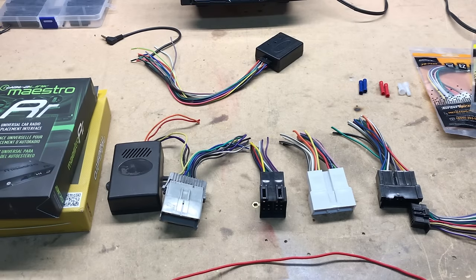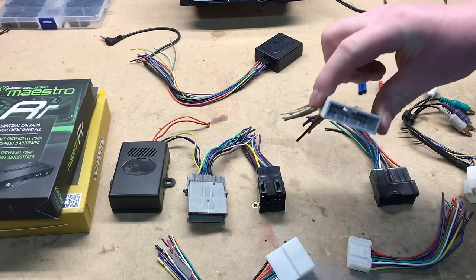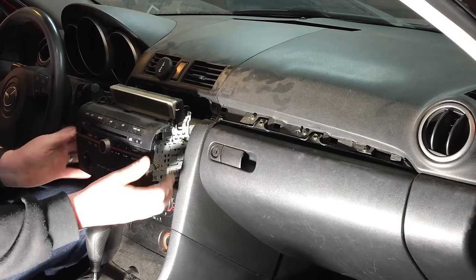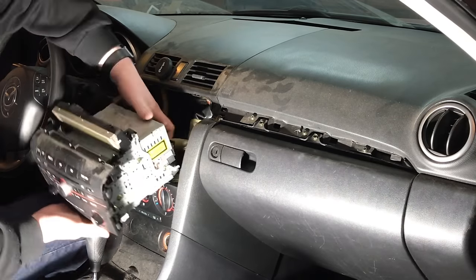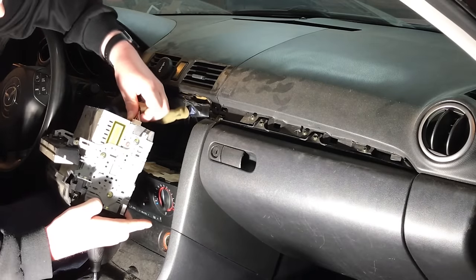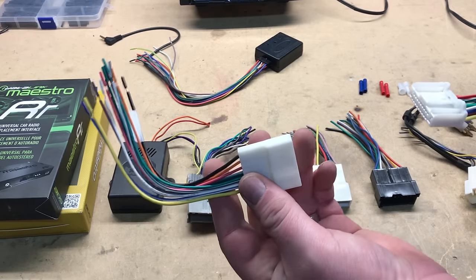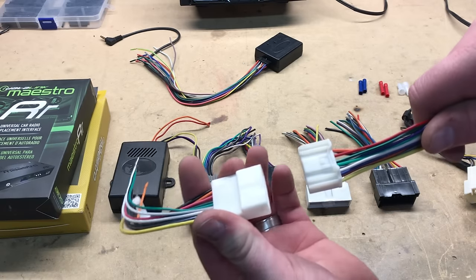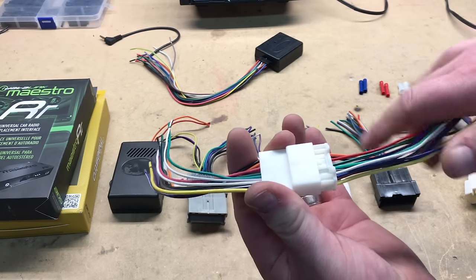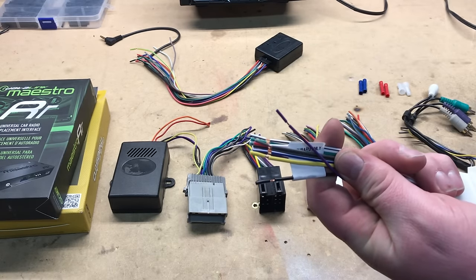Aftermarket manufacturers have made it easier and easier for us to install our favorite aftermarket units into our own personal vehicles. These aftermarket manufacturers have created wiring harness adapters that essentially plug into the factory harness that plugs into the factory radio. When that radio has been removed, you're left with the plug. Each year, make, and model of car will differ on the style of plug, but these wiring harness adapters will plug directly into that factory plug, and these ends will then be wired to your chosen radio.